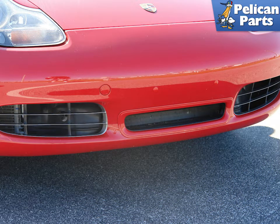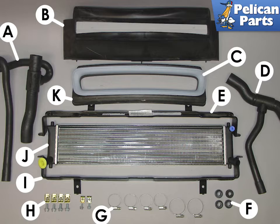Here is a photo of a Boxster S with a center radiator installed from the factory. The rubber air guide inside connects to the inner retaining piece and channels air through the center radiator. Here are most of the parts you will need for your center radiator installation. The parts are available from Pelican Parts either as a kit or individually.